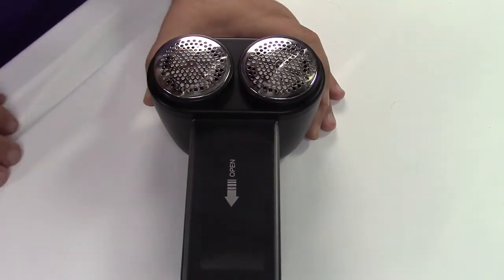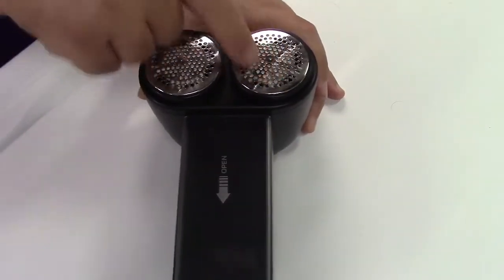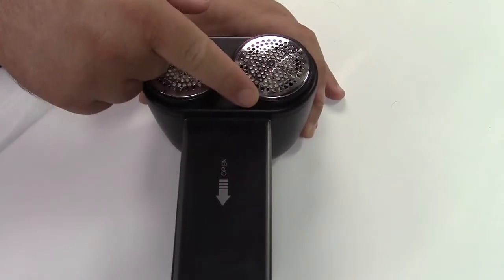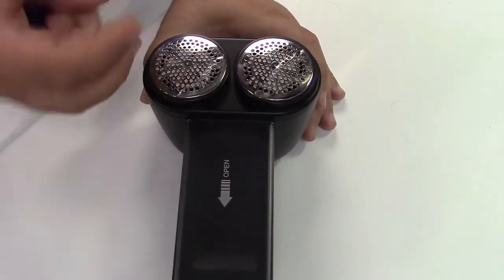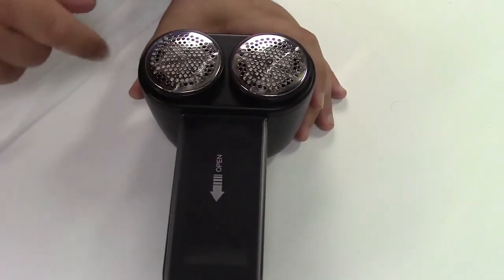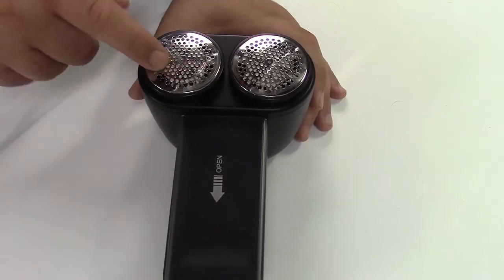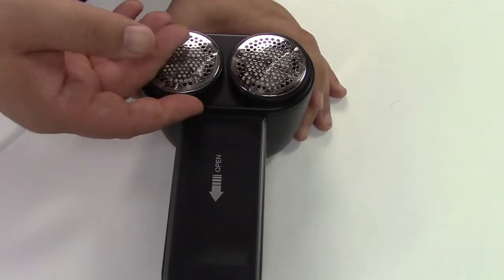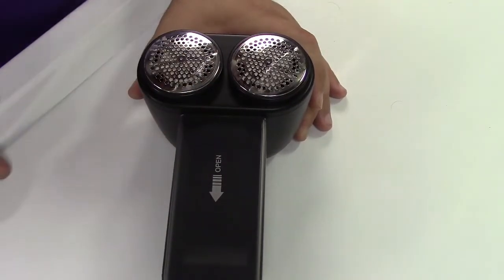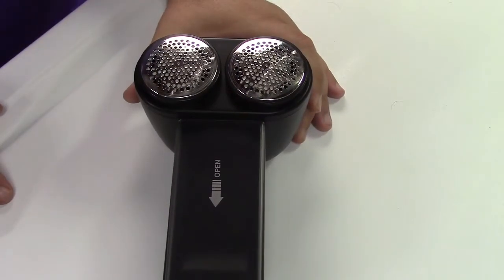The blades are a six-leaf design. You can see there are holes in the cover — that's going to allow the pills, which are the little bumpy things you're shaving off the fabric, to fit in through the appropriate size hole, but it won't let the whole garment go in and get chopped up. The battery can last up to 360 minutes and recharges in about three hours.